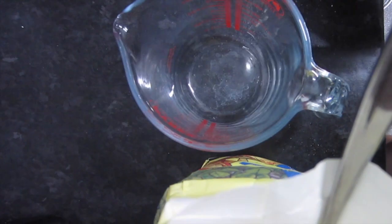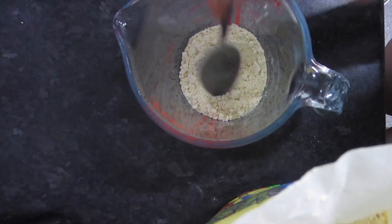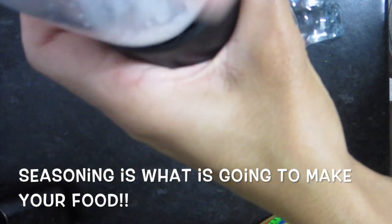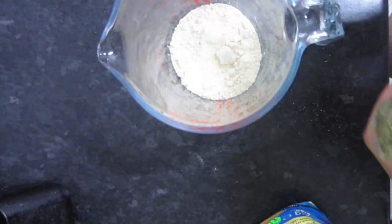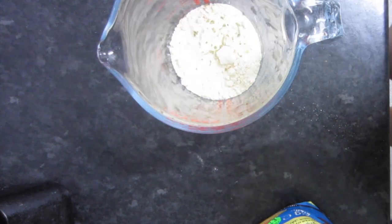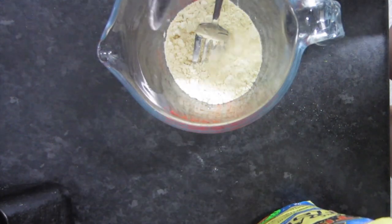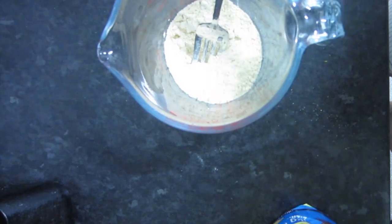I'm now just going to take some of the chickpea flour and spoon it into my little jug like so. Just adding some organic sea salt and a pinch of oregano. I'm adding in a little bit more flour — I like to eyeball everything. It's best to add less so you can add extra if you need to.